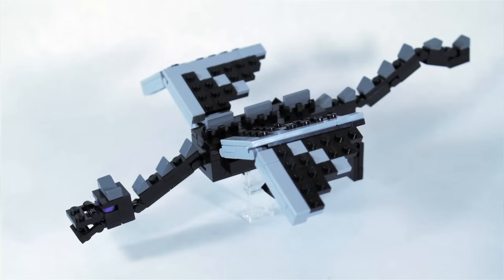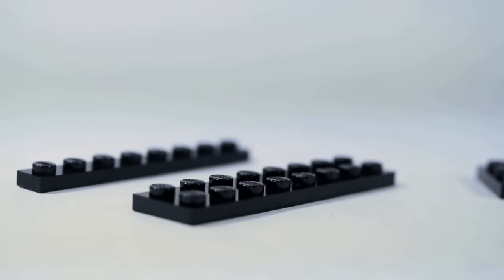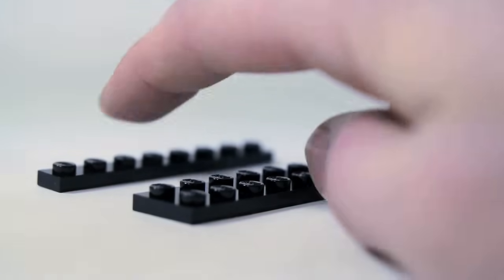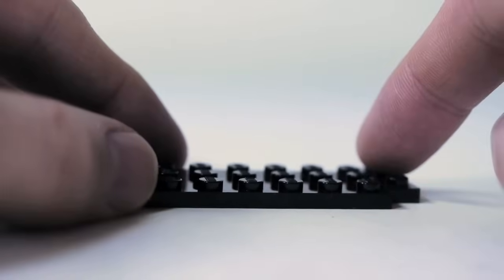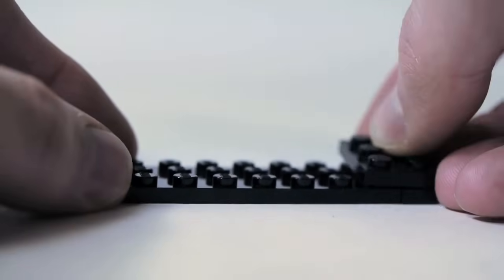Now let's move on to the Minifig scale Ender Dragon. These are the pieces you'll need for the body. The body of the Ender Dragon is 3x9 studs. We're going to start out with a 2x8 plate, a 1x8 plate, and a 1x3 plate. Connect the back with some 2x3 plates.